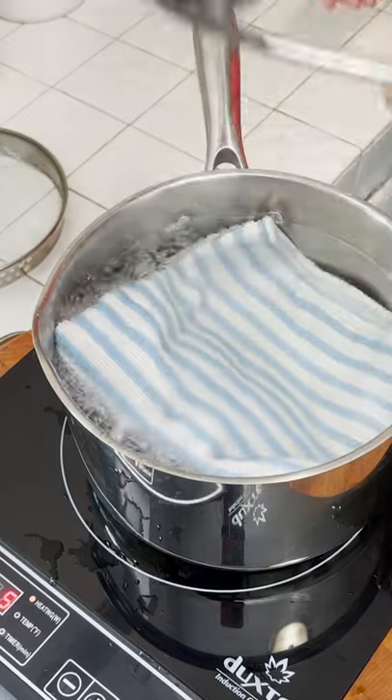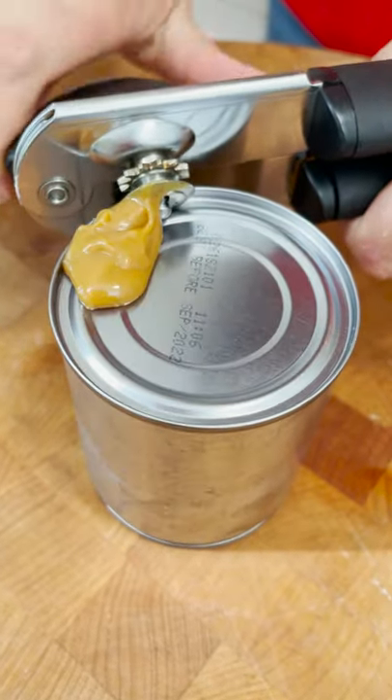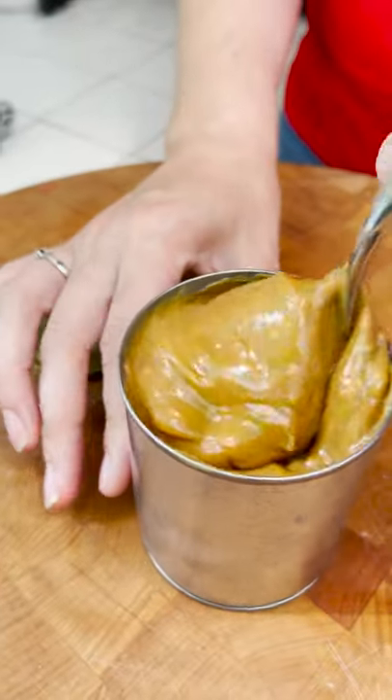Once the time is up, carefully remove your tin from the pot and then go ahead and open it. And then look at all that lovely gooey dulce de leche.